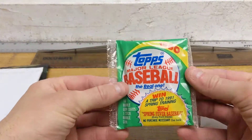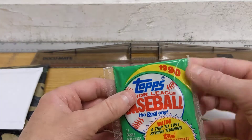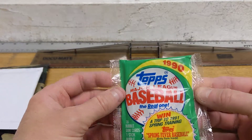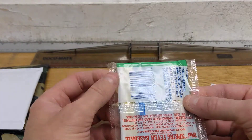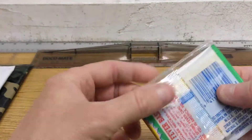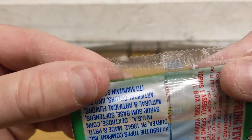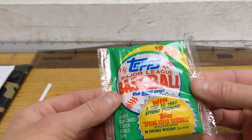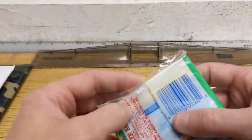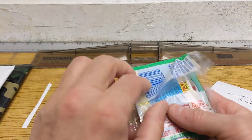And it is 1990 Topps. That is an interesting package. At first I thought it was a section of a hanger pack, a rack pack, but it's not because you can see both ends have these cuts on the end. So this was just the way it was packaged. That's very interesting. And it looks like the gum is in there disintegrating.